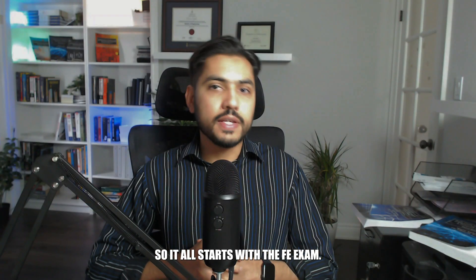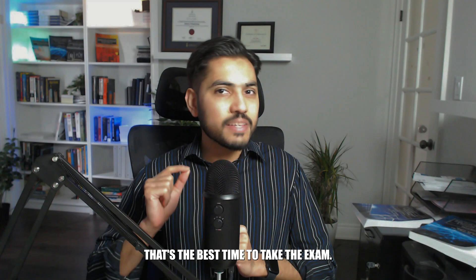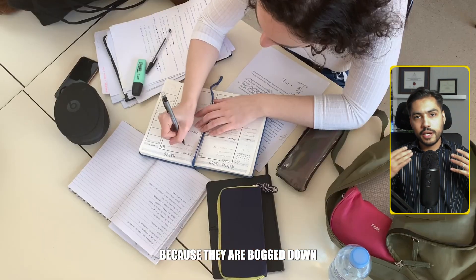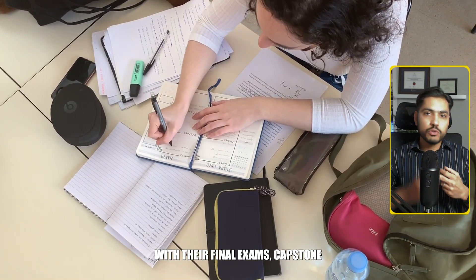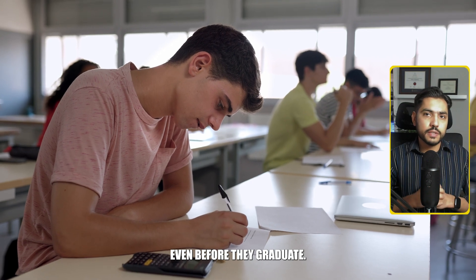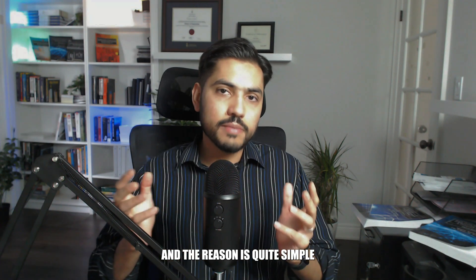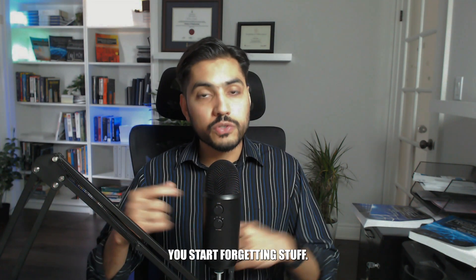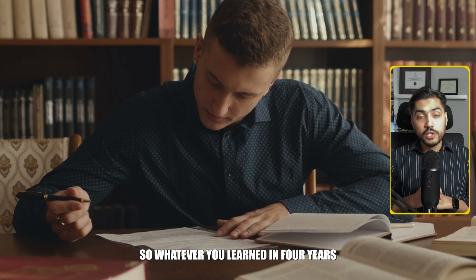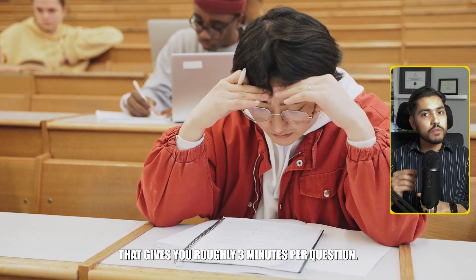It all starts with the FE exam. You can take the FE exam in most states during your final year of undergraduate studies, and to be quite honest, that's the best time to take it. But not a lot of students are proactively worrying about the FE exam at that stage because they are bogged down with their final exams, capstone projects, midterms, and quizzes. The FE exam tests you on your entire undergraduate coursework — whatever you learned in four years is tested within five hours and 20 minutes, giving you roughly three minutes per question.